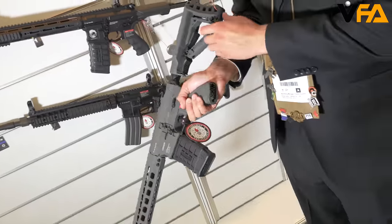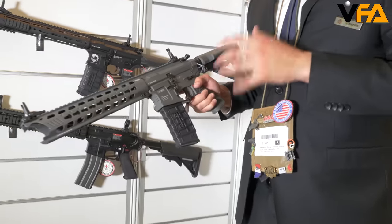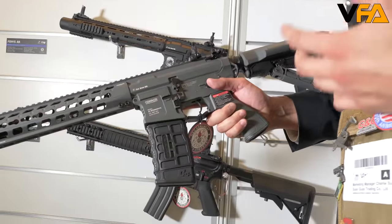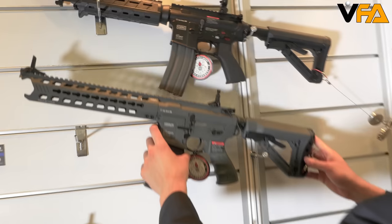So if you need to use flashlight batteries or anything like that, we've got you covered in the buttstock as well. This new GC-16 Predator battleship gray is available now, and you can check your local dealer or online website for more additional information and pricing.